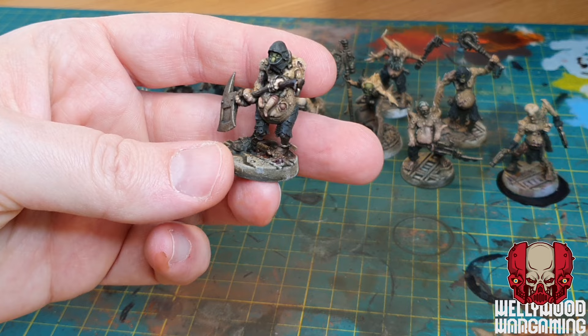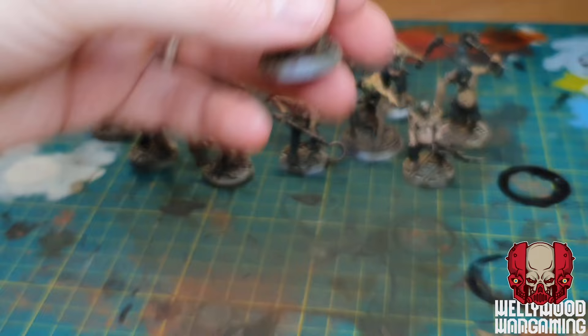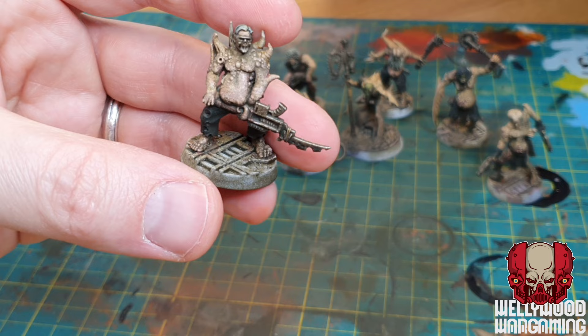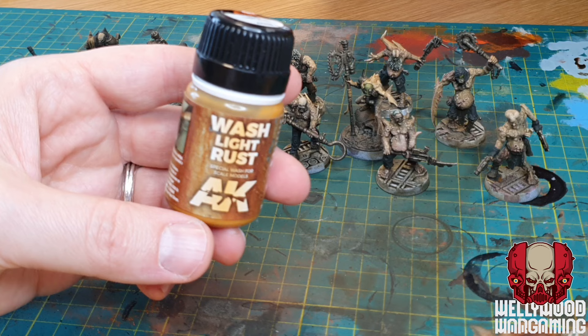Now that the streaking grime mix wash has dried - it dries a lot quicker than an oil wash by contrast - these guys are looking fantastic. The level of detail is brought out with this wash and they just look super grimy, filthy, and like they're going to give you tetanus just by picking them up. Really happy with how these guys have turned out.